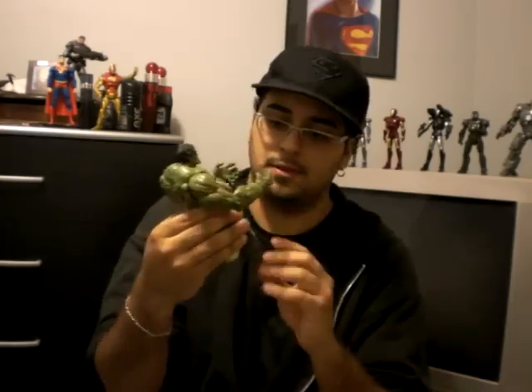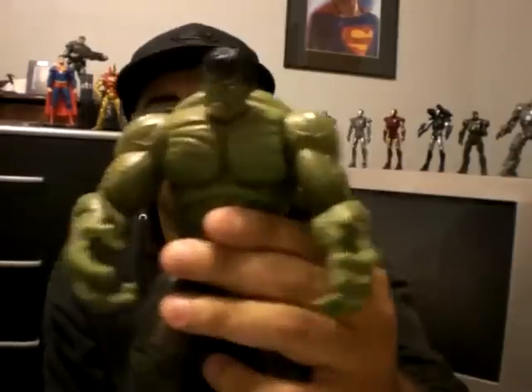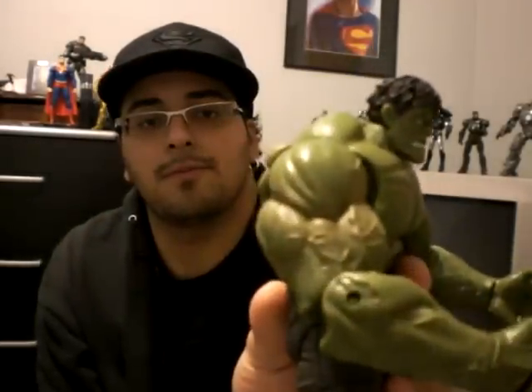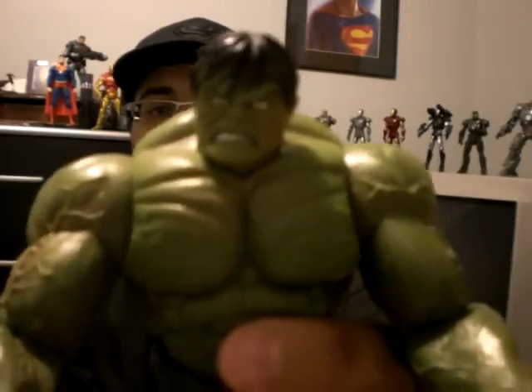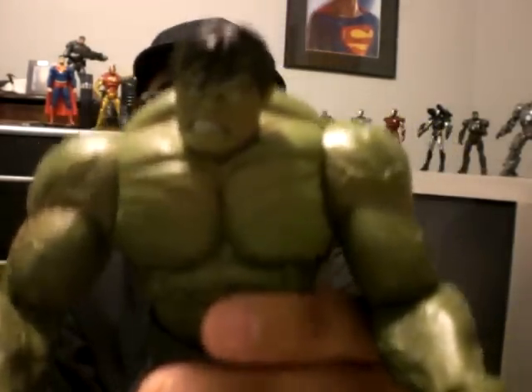And look at him. His detail is amazing — every vein, just everything. It's just amazing. The color, it's very detailed. Even the face — his ugly face. Look at that, that's hideous. But even that, it's all detailed.